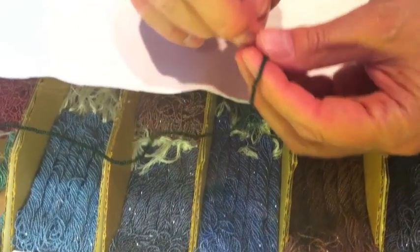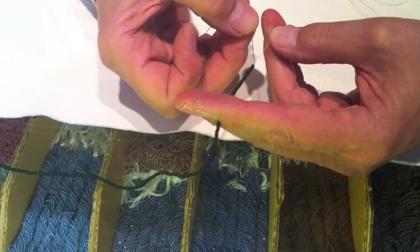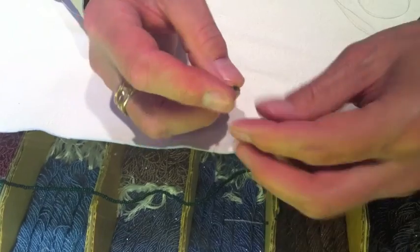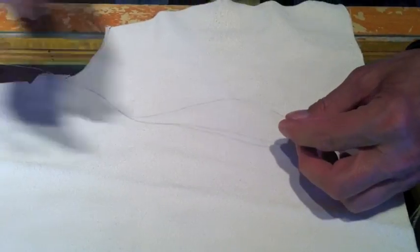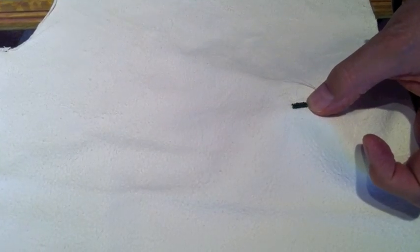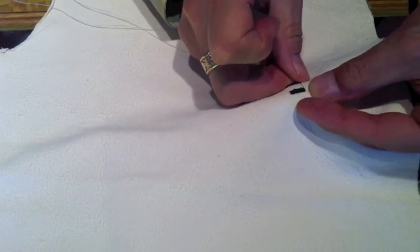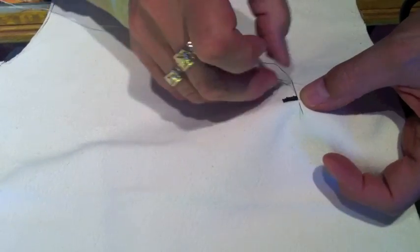Czech beads are much more regularly shaped than Italian beads, but the Italian beads have such nice colors. There's seven on there again. I find it easiest to work this stitch — I'm right-handed — working away from me.